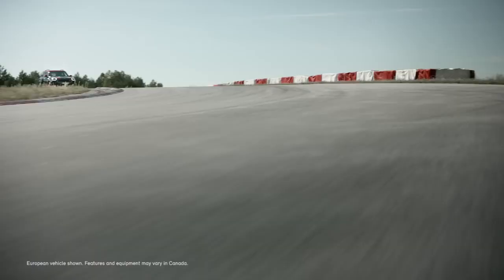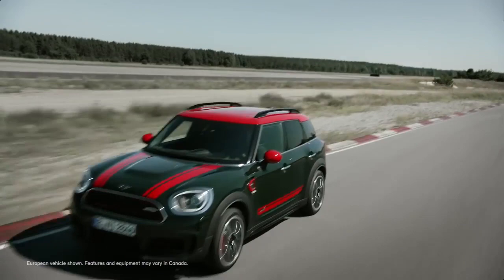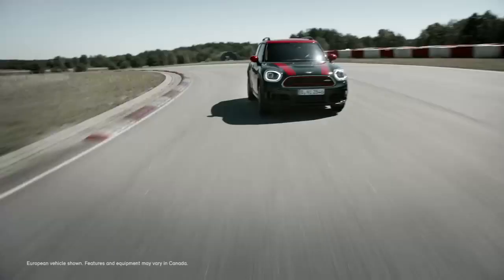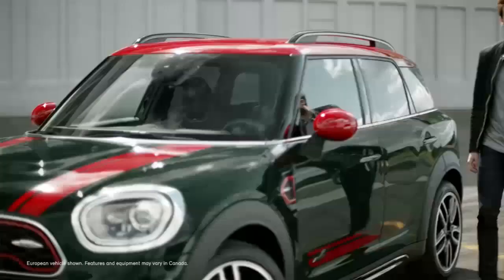It's my pleasure to introduce you to the latest Mini John Cooper Works Countryman. John Cooper Works is all about bringing together outstanding quality and exclusivity with high performance for the utmost fun in driving. The Mini John Cooper Works Countryman carries this driving experience to extremes, on and off the road.